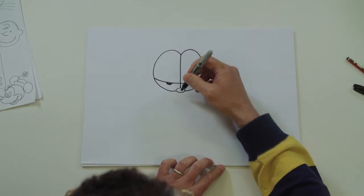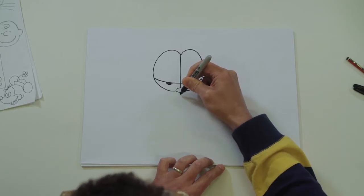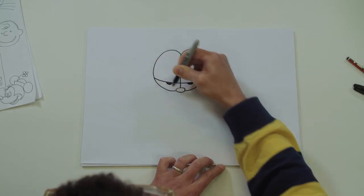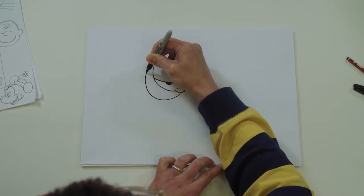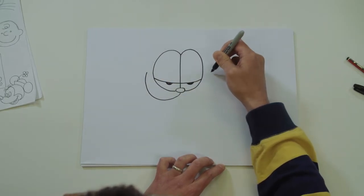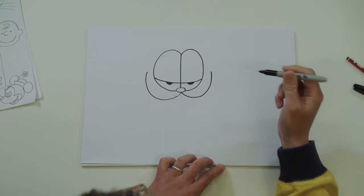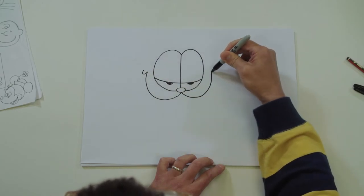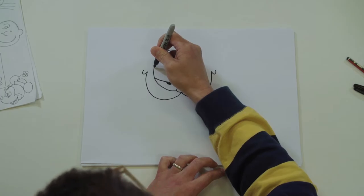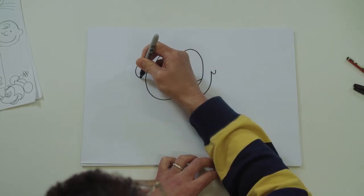Okay, let's do his mouth. From the bottom of his nose you're going to bring your mouth all the way up past this eyelid. Exactly the same on the other side - aim for about here, you could put a dot there to help you. A little curve at the end of each line for his mouth, and his cheeks are right up here, so curve it round with a little squiggle on the end.